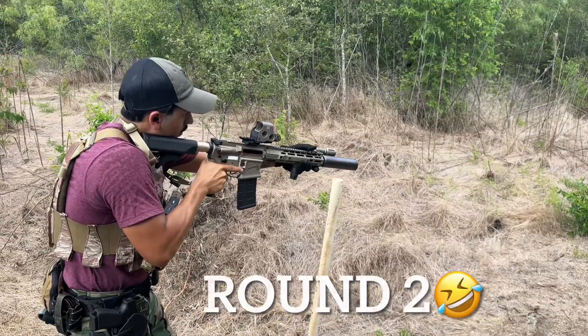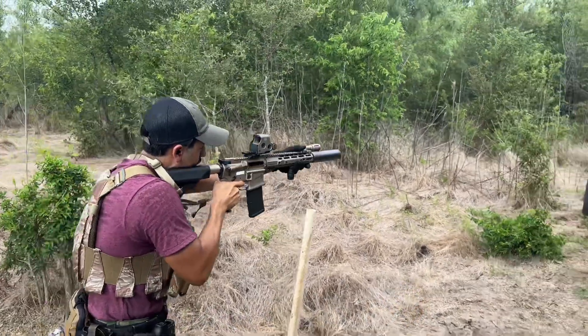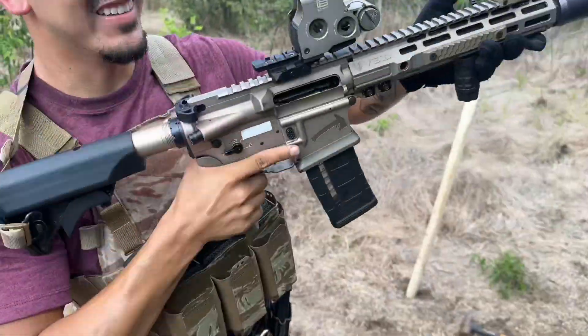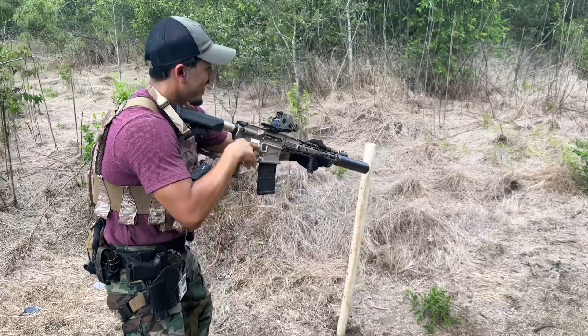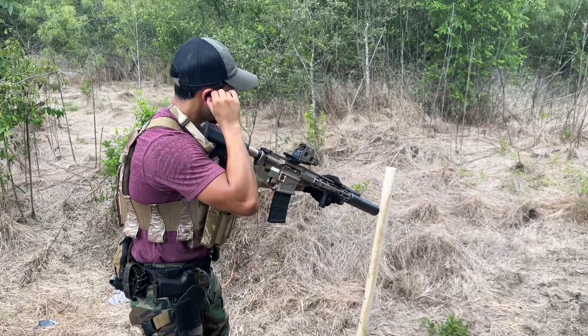Did you see that rookie mistake? All right, shooter ready, stand by.